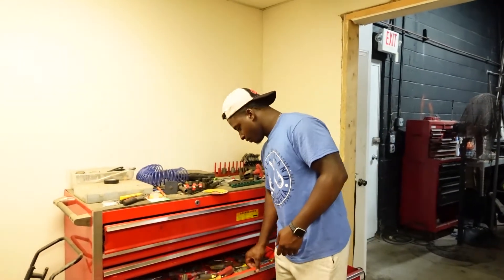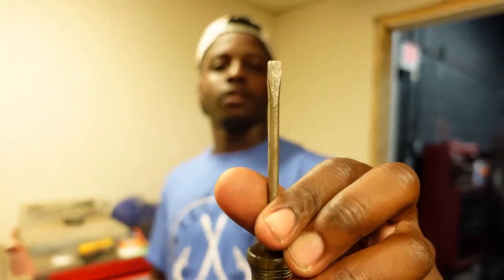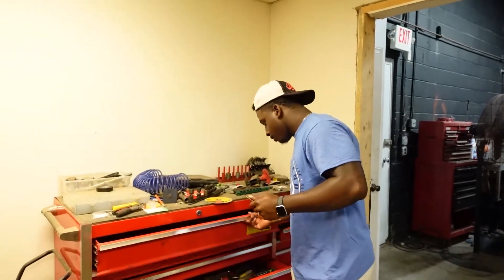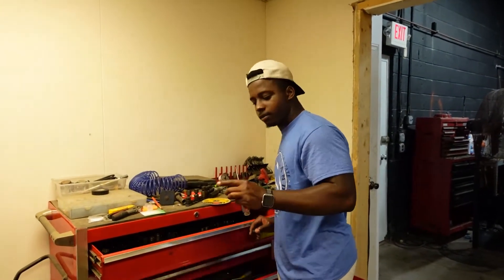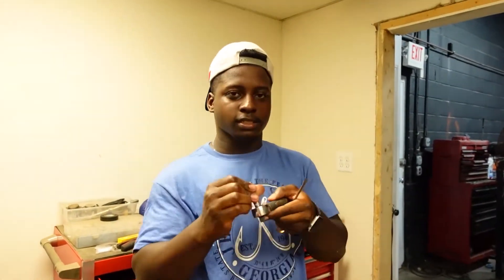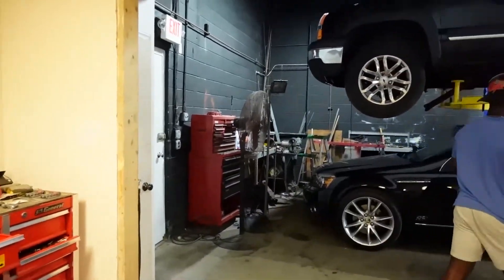I'm going to be showing you guys a couple tools that you'll need today — it's super easy. First you can just grab a flat head; try to get a smaller one because the groove on the diffuser that's on there is kind of small, so you're going to need that. I would also recommend one of these sockets just to take it off a little bit faster.